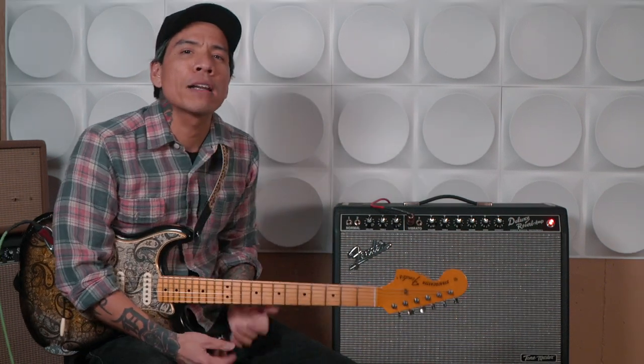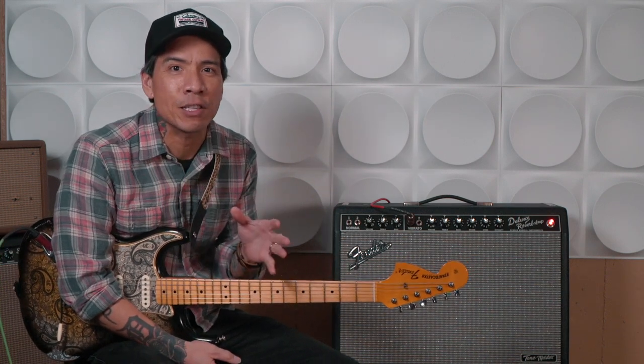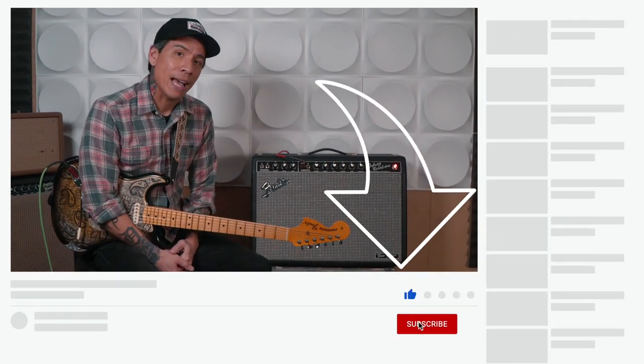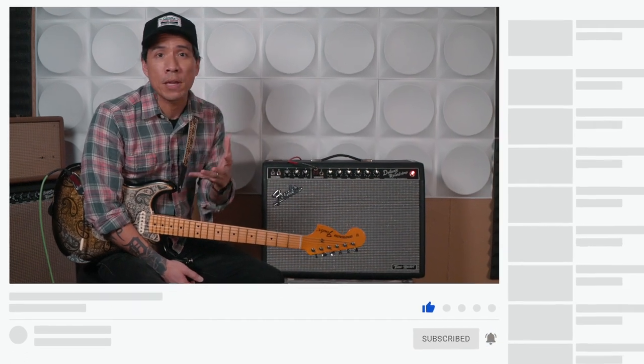Today I wanted to make this video to remind you that there is beauty in having a completely clean sound, and not to be afraid of it. I wanted to share some tips that have helped me get more comfortable with clean. Before we get started, if you're into these kinds of videos, make sure you click the subscribe button and hit the bell icon to stay notified of all my new videos, premieres, and live streams.